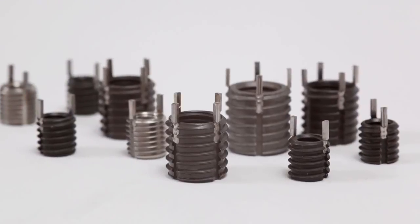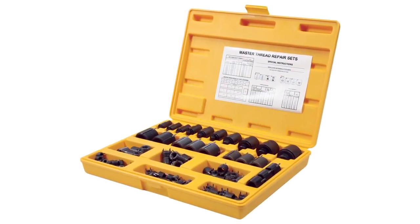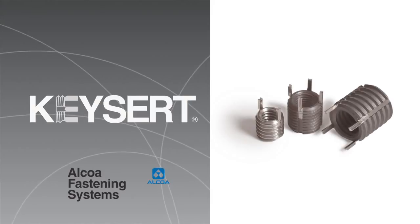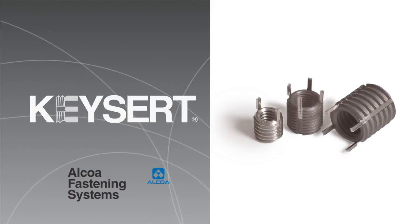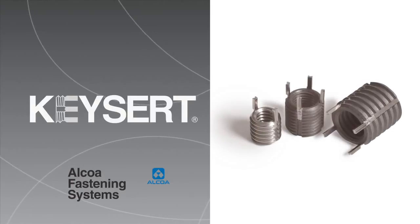Keycerts and Keycert installation tooling are available in bulk or in convenient kits which contain a range of sizes. Keycerts from Alcoa Fastening Systems — easy to use, easy to remove. They're the solid alternative for thread repair.